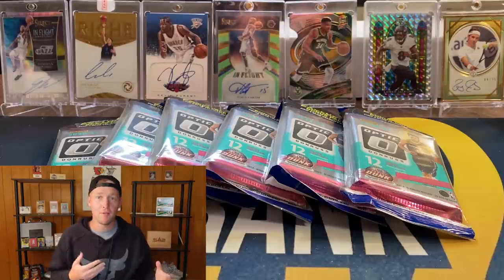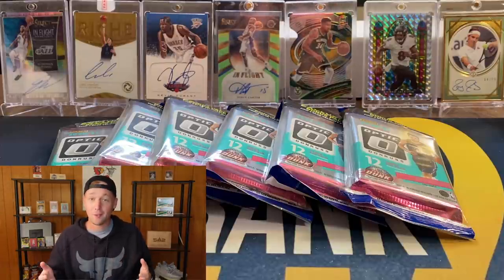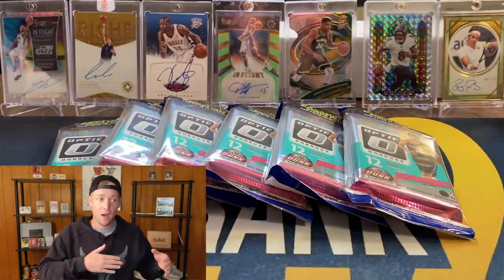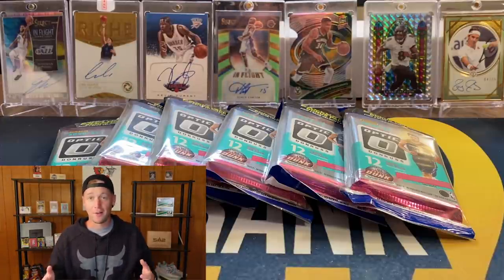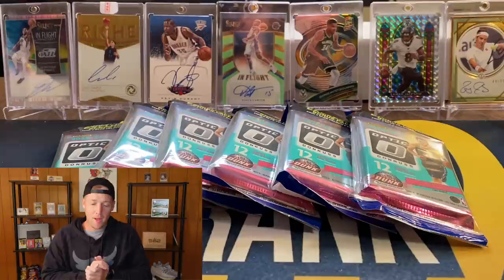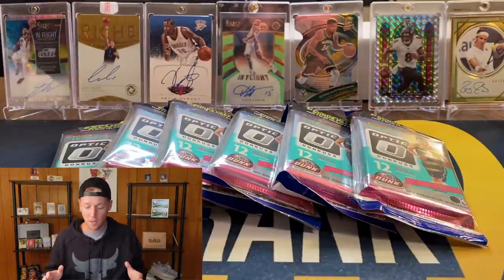I actually did rip the other six packs with my wife off camera, because she is a really big fan of these cello packs. Unfortunately those first six packs were horrible — every single blue velocity pack we opened did not have a single rookie, which is kind of what happened with the first box. The first half was pretty rough, the second half was incredible, so I'm hoping we can turn it around and have another really good second half. We are going to have six more optic cello packs in this video.